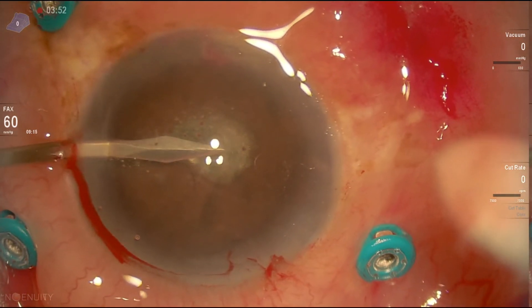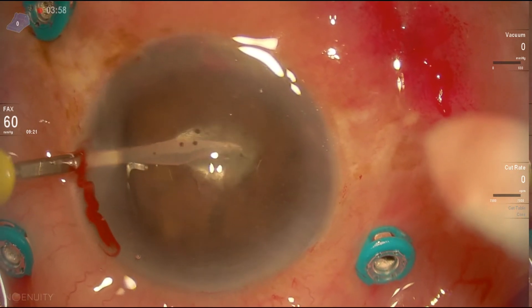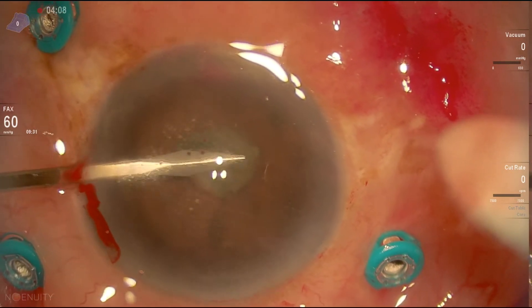We'll continue that from the other side. At this stage, we're trying to avoid putting fluid inside the eye or viscoelastic, because we would like to do a vitreous biopsy under air and we do not want to dilute the sample.